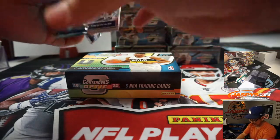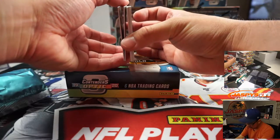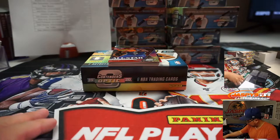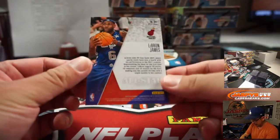Good luck everybody. So there's usually one base card, and then the autograph should be on the bottom. Two base cards — and the redeem... okay, so it's two on the bottom. Card, maybe an insert. Let's see what we got. Good luck everybody — we got LeBron James!